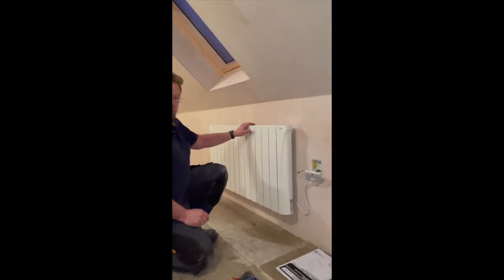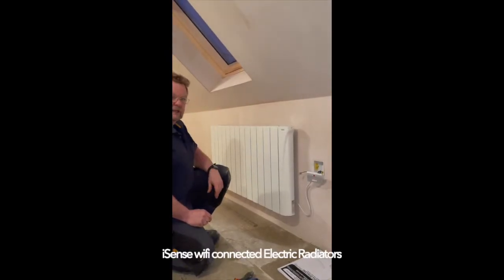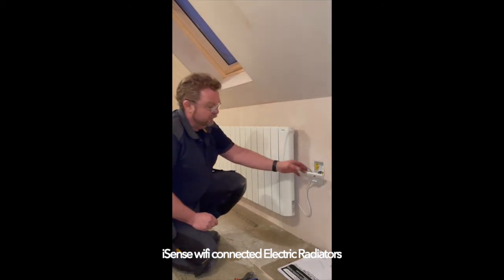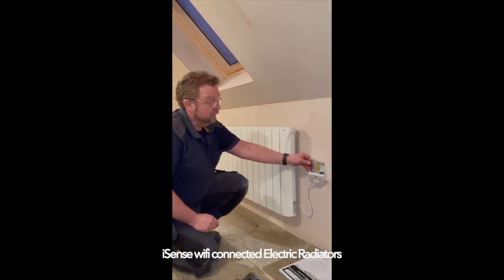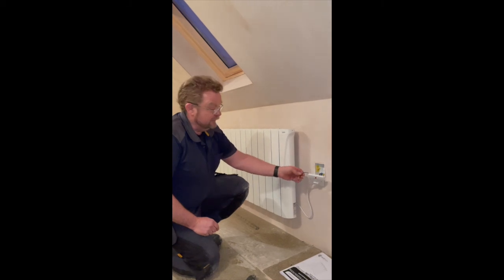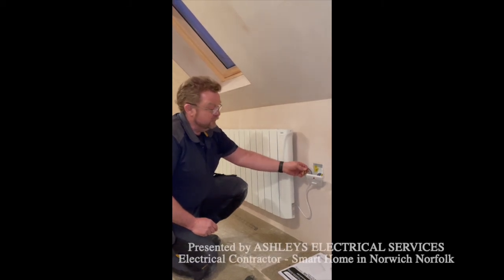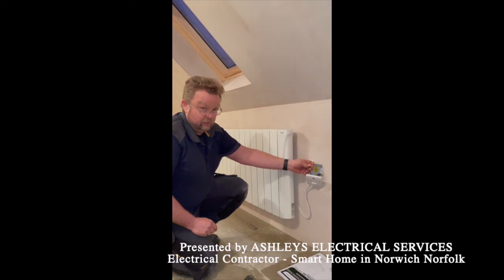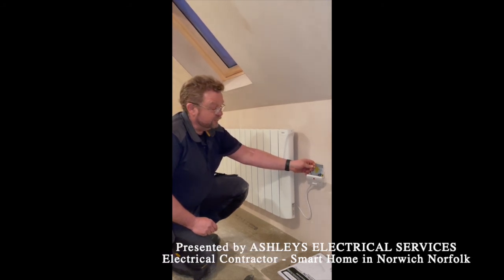This is IntelliHeat's Cali iSense electric radiator. It's a fully Wi-Fi controlled radiator but it also has a pilot wire function on it. The pilot wire function is in hundreds of thousands of radiators around the UK, but if you're not using it within the system, always blank the pilot wire off so it doesn't get connected to earth or neutral.